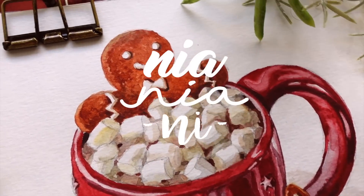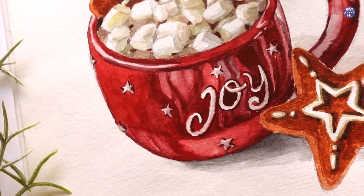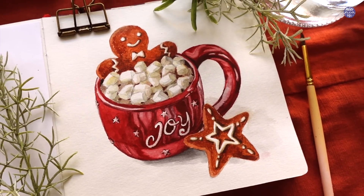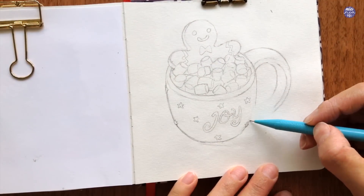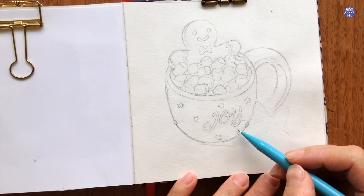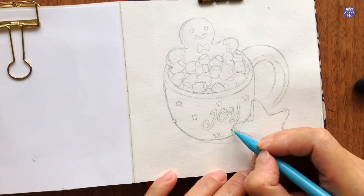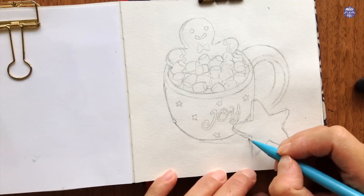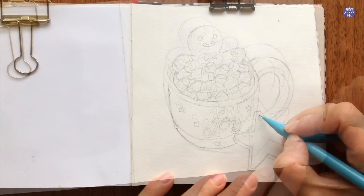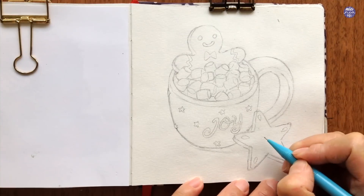Hi everyone, this is Nian. Today I'll be painting this cup of hot chocolate. I'm going to get right into painting for this one because I lost most of the footage that I was filming when I was drawing it out. I remember the footage being 27 minutes long before I stopped it, and when I transferred it I couldn't find it anywhere. I think I'm kind of relieved though because the painting portion turned out to be very long for this one. Like usual, I'll have the outline to this painting available in my coffee shop.